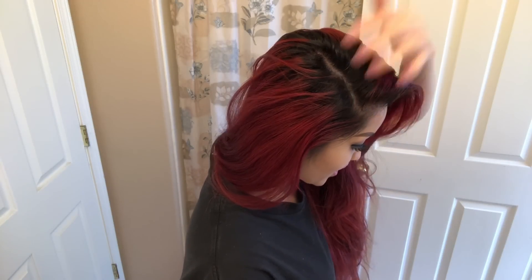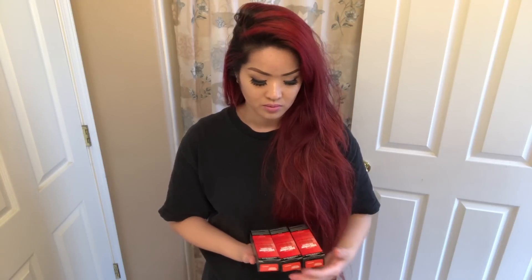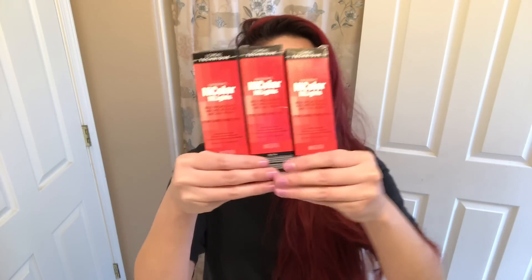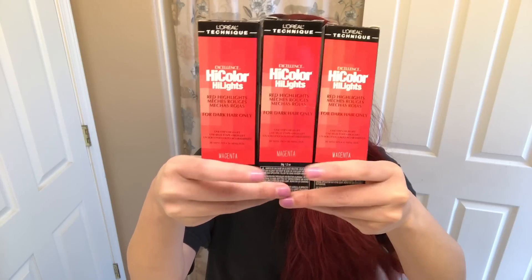Look how much my hair has grown. Today I'm going to show you my regular process of dyeing my hair magenta, and I'm just going to show you what I got. I got three boxes of the high color highlights in the color magenta.